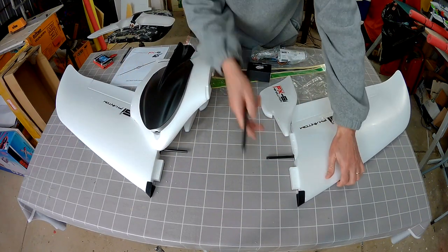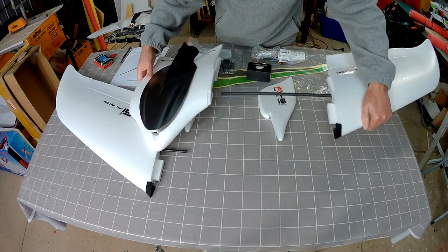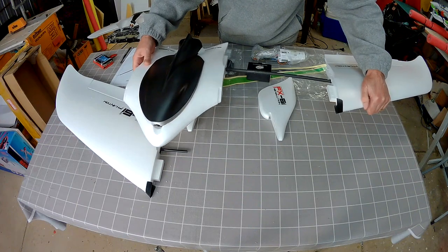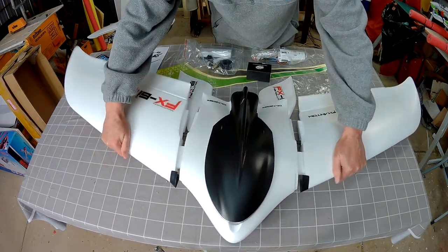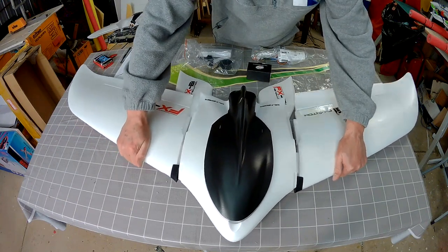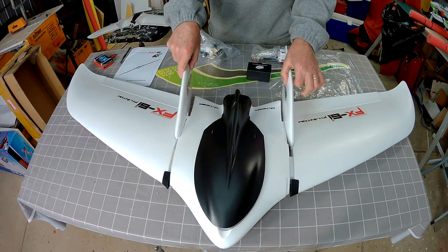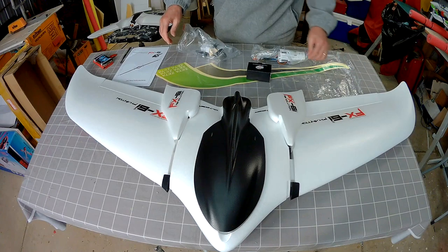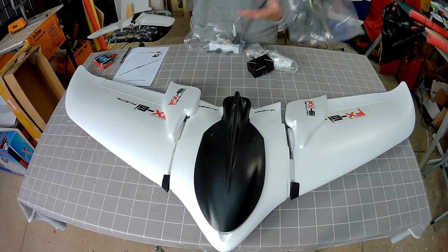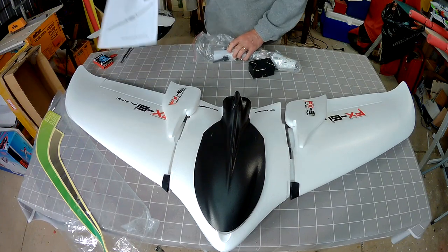Some solid spars and a big centre spar as well that passes through the pod. Now the other side — the wings are removable I believe. Two fins which get glued on either to the wings or to the body, I'll have to work that out, I'm not too sure. Some nice decals here and an instruction manual.